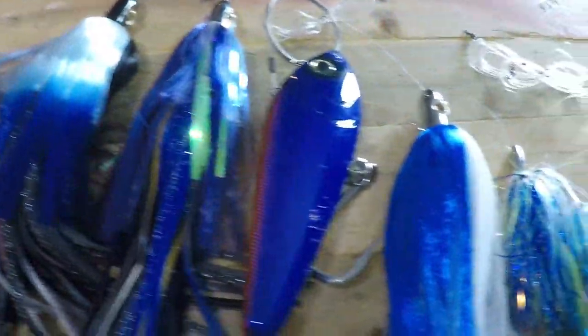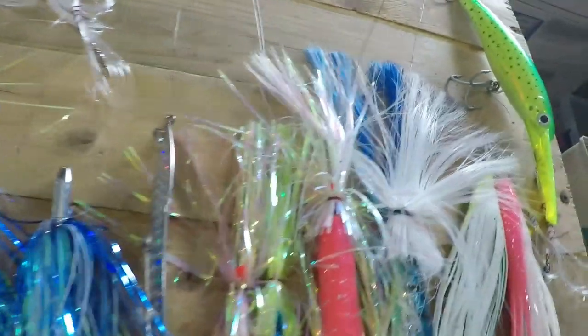Don't forget to turn on the notification bell so you won't miss a thing. This episode is going to be a comprehensive overview of the saltwater trolling lures that I use when I'm going out trolling. We're going to cover several different topics of trolling such as topwater trolling, planer trolling, and high-speed trolling. I'll explain what lures I use, why I use them, how to rig them, and what I catch with them.